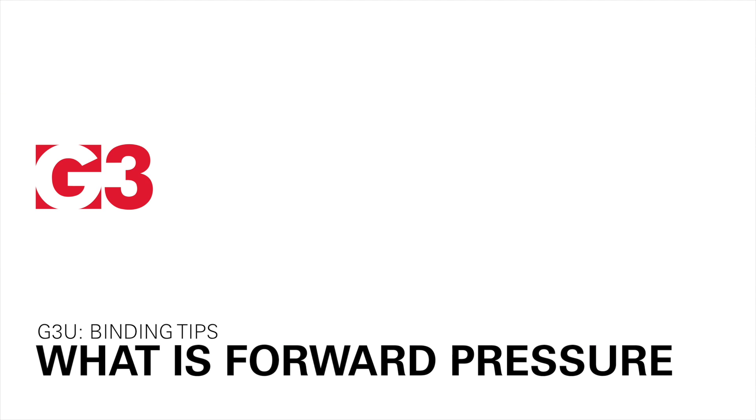Hi, I'm Cam Schutt. I specialize in bindings at G3, and I'm going to explain forward pressure — what it is, why you want it, and why it's a good thing to have in your AT binding.